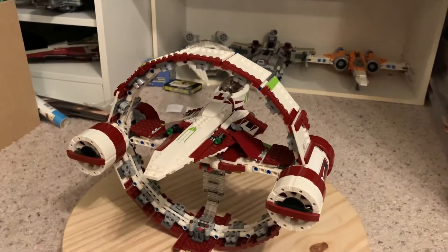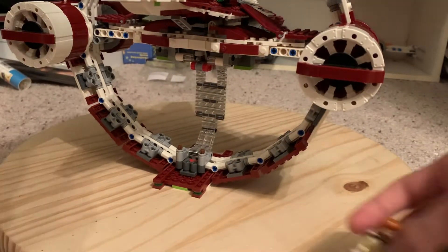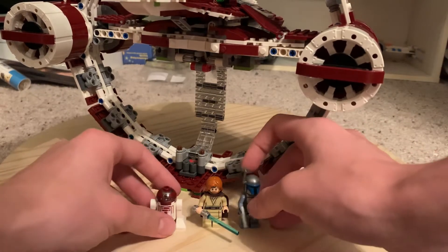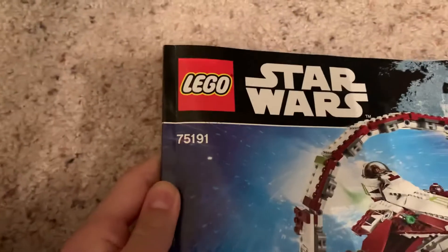Hey, what's up guys, it's Tim here and I'm back with another LEGO Star Wars set video. This is an actual set, and I'm home for the weekend so I thought I'd record something. This is a set from around 2016 or 2017 — it's set 75191.